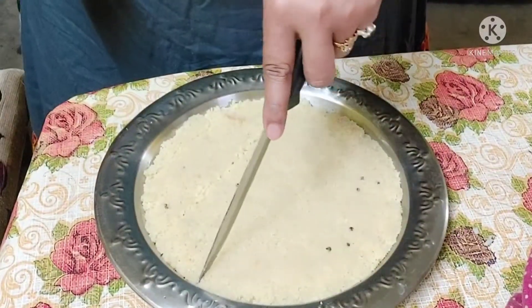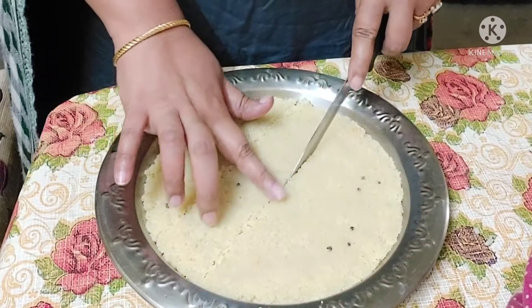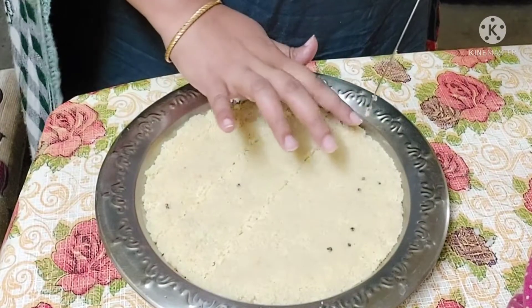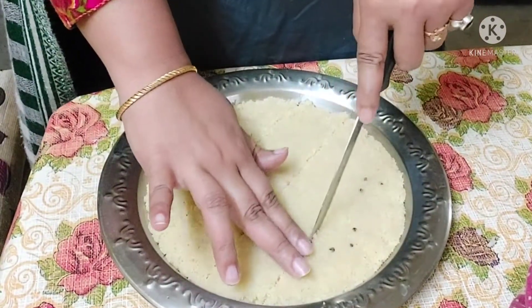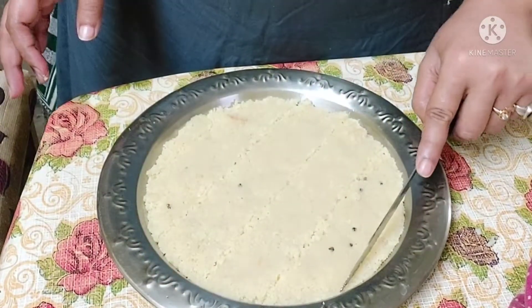I can add a lot of the pieces. It is a very big piece — cut into pieces. I will add the pieces for its style.